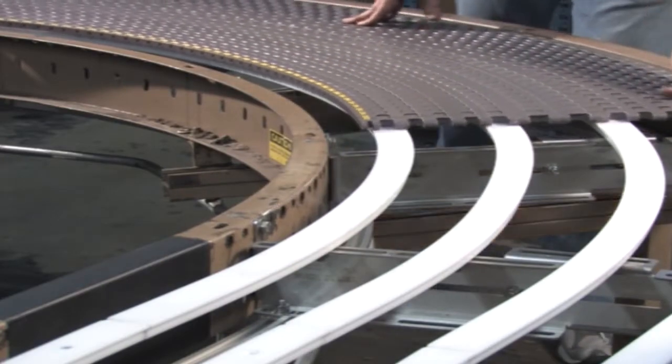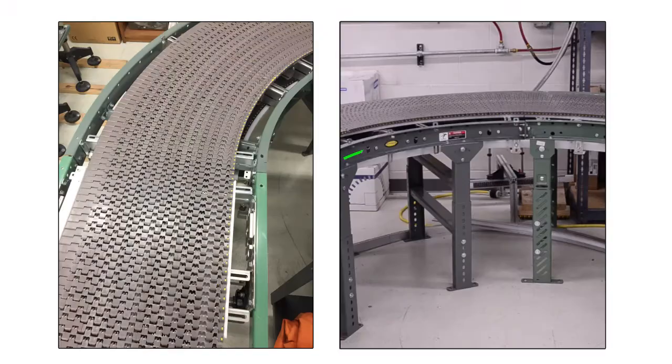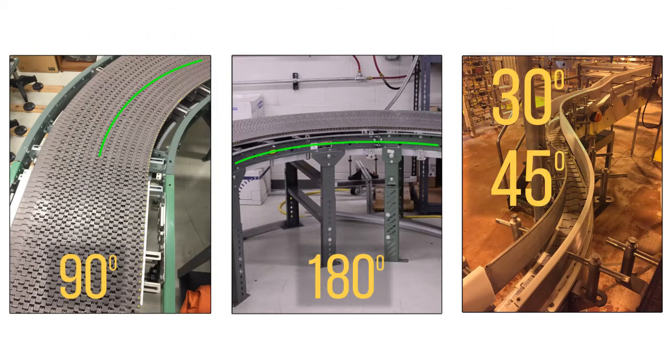When determining the radius of a curve, we first need to determine the turn angle. Most curves can be visually inspected to be 90 or 180 degrees. However, other angles such as 30, 45, or 60 degrees can be hard to visually inspect.